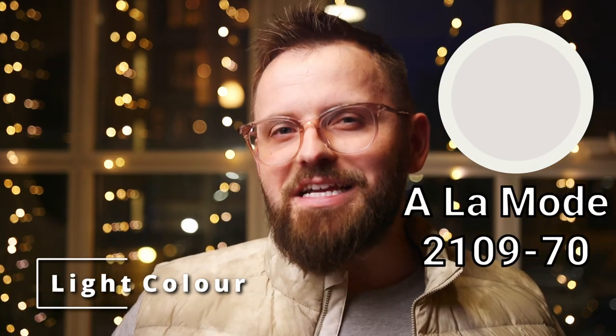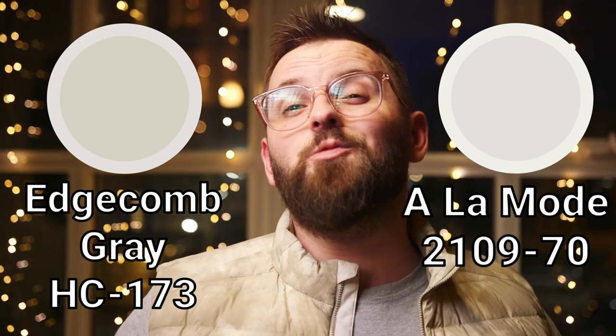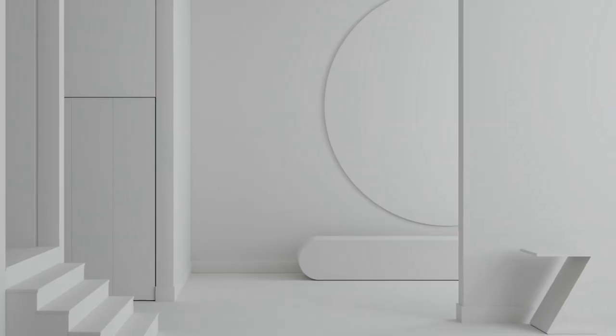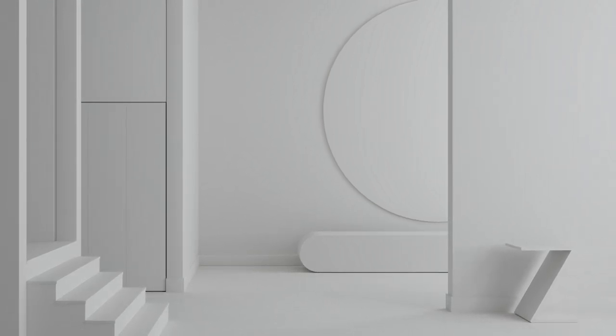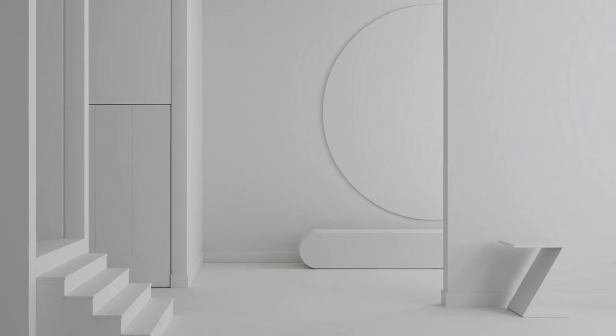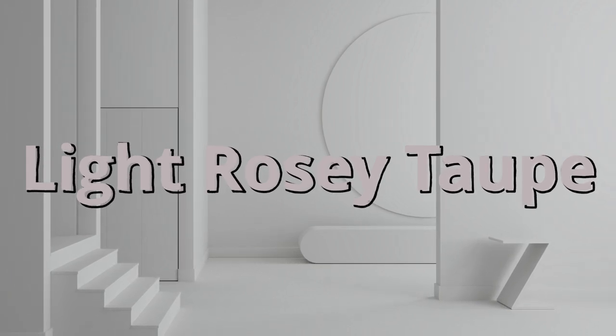Next, we're going from white to light, and that color is A La Mode. This is a color from the Color Preview Collection by Benjamin Moore, notated by the color code 2109-70. Sometimes when I have a light color pairing for an already fairly light color like Edgecombe Gray, I sometimes go with something similar so you can kind of pick one or the other. But A La Mode was selected to be used in conjunction with Edgecombe Gray. Not only is it quite a bit lighter as a color, it also moves away from that grayish, yellowy, warm side of Edgecombe Gray to an almost light rosy taupe, where A La Mode has tiny bits of pinky brown and gray.